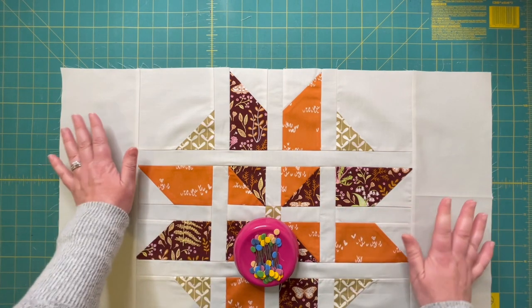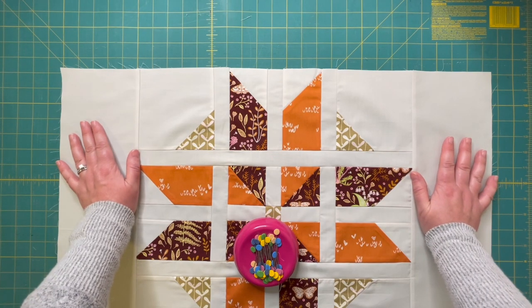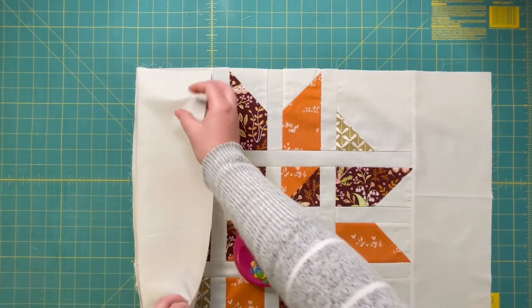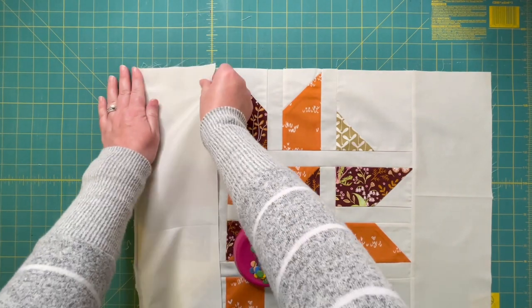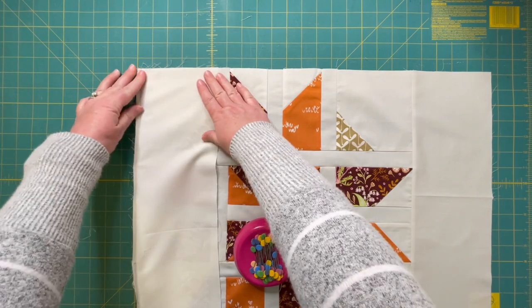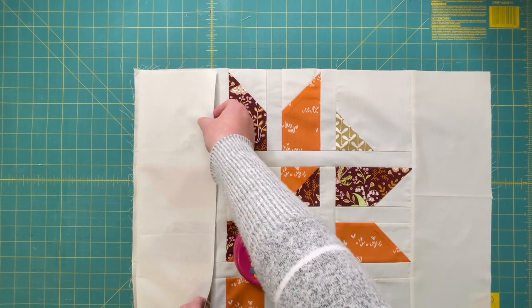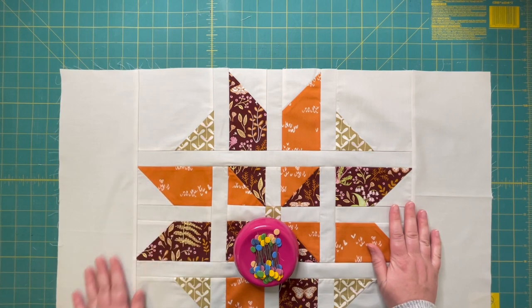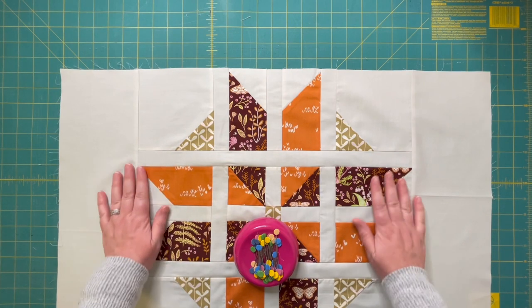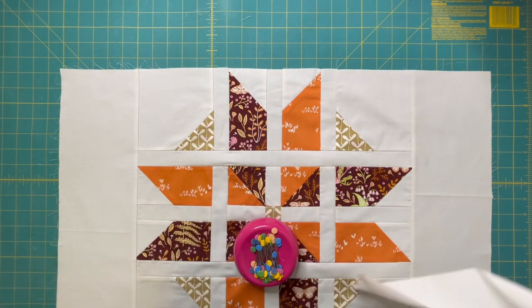The first thing you will do is piece all your strips end to end and then attach your borders to your left and right sides of your quilt top. To do that, you'll lay your border right side together with your quilt top, line up one end with the edge of your quilt top, stitch all the way to the bottom, trim it even with your quilt top, then press. You'll do that on both sides.